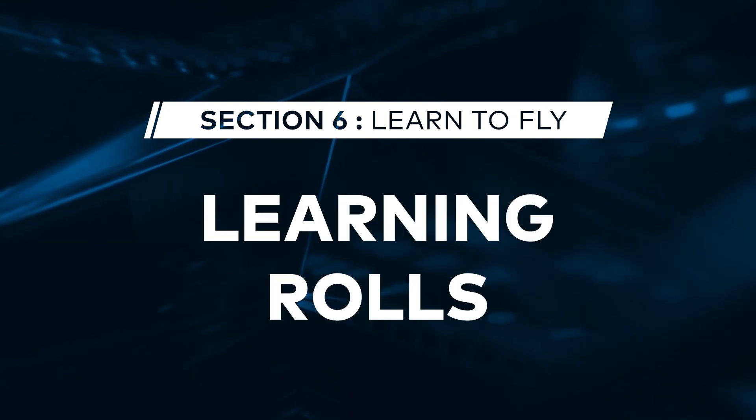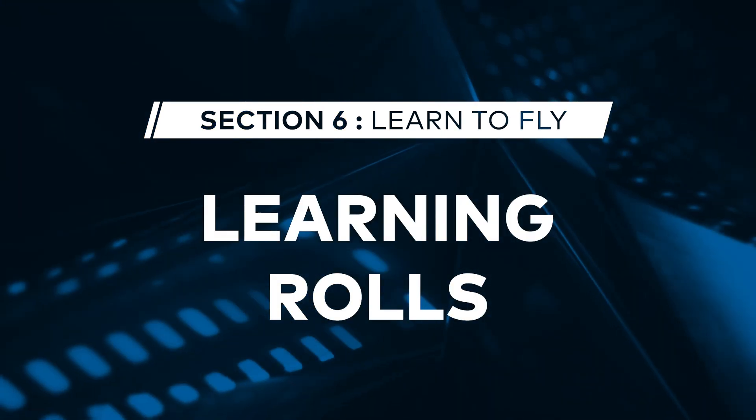Today on FPV 101, we're going to talk about doing different types of rolls. Executing a roll is a lot like doing a flip, but instead of using your pitch axis, you'll be using the lateral roll axis.